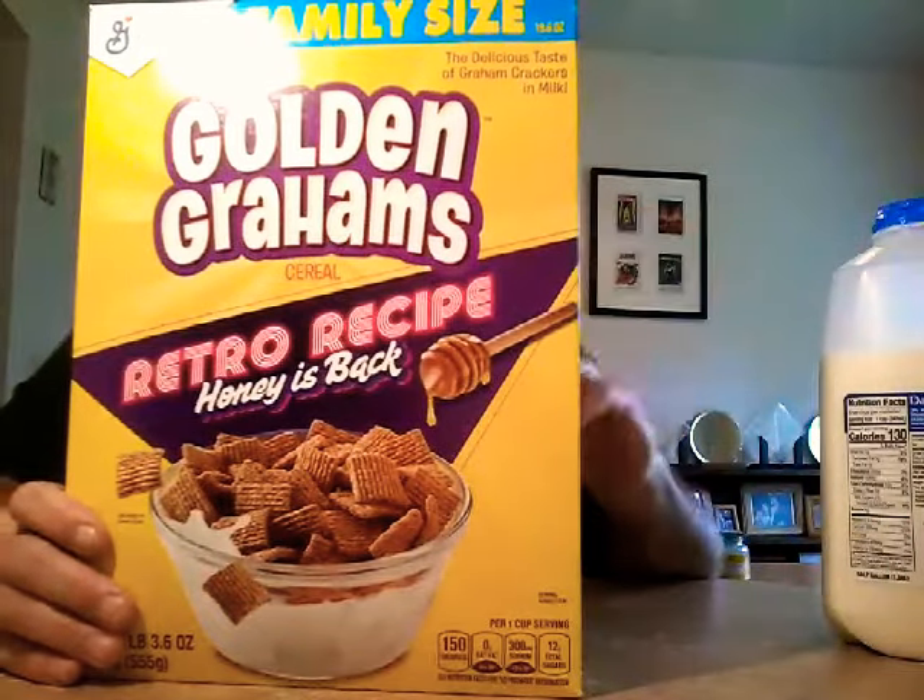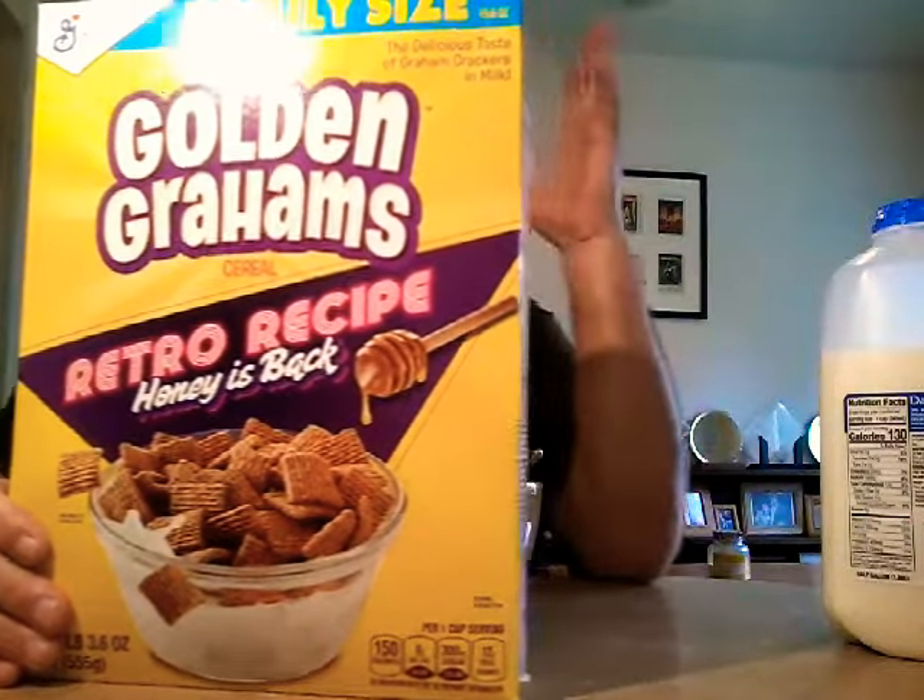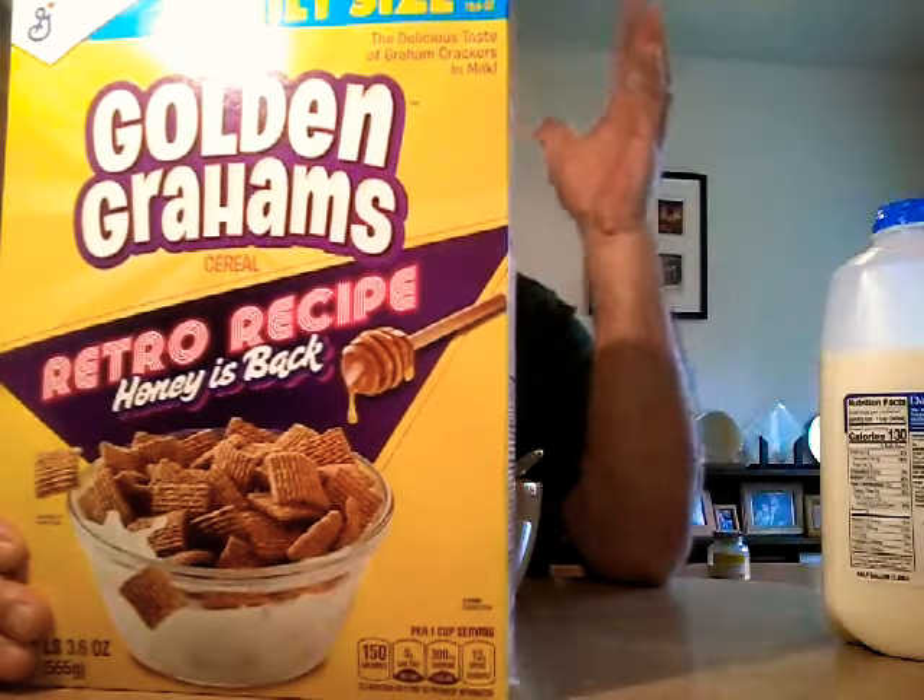Hey, welcome to the Stupid Food Review Show. I'm your host, the always wacky, totally awesome cheese in a tortilla.